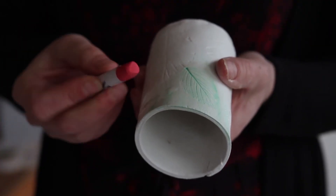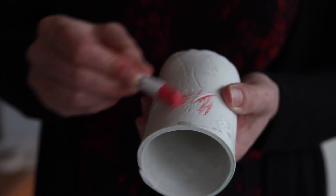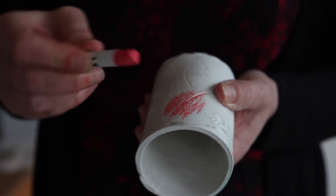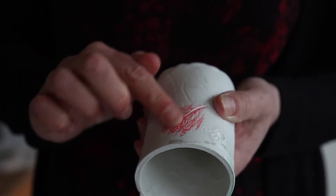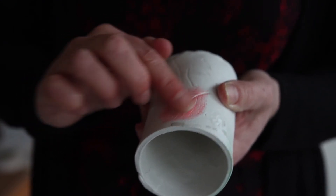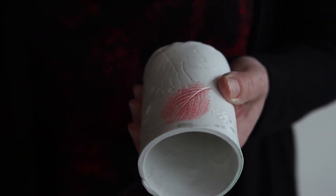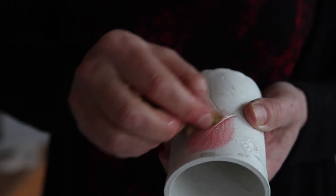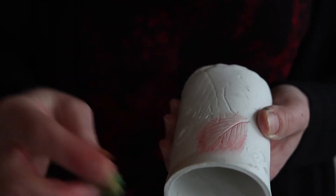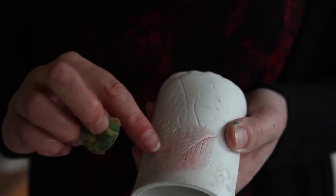Another pigment I like to use is chalk pastel. Colour in a little piece of texture roughly and rub it in with your finger — you can see how well the powder from the chalk pastel goes into the grooves of the leaves. Use your wrung-out sponge to wipe off the top layer of pigment and it leaves a lovely delicate colour onto the leaf.